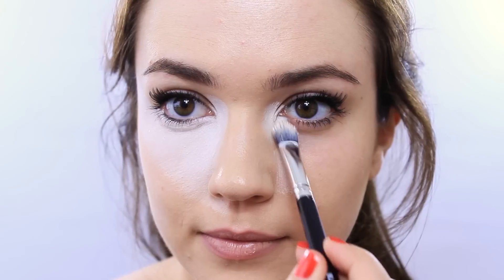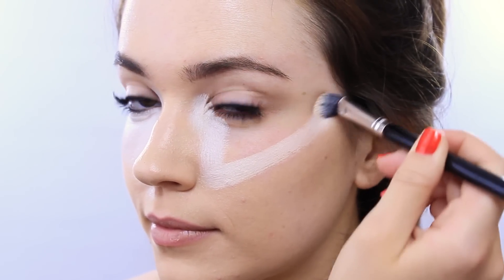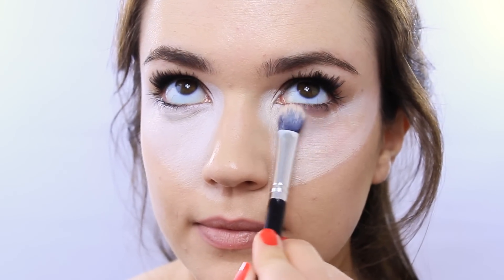I like to lighten the edge of my nose slightly because hormonally this can be quite dark and often red. If you're getting right underneath the eyes, look upwards to expose the skin.